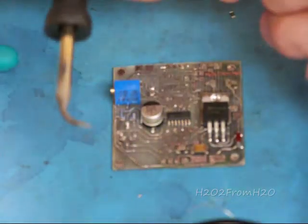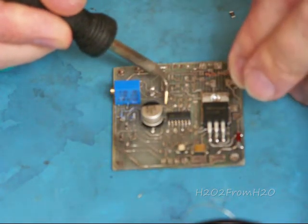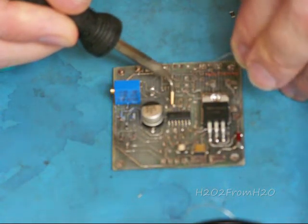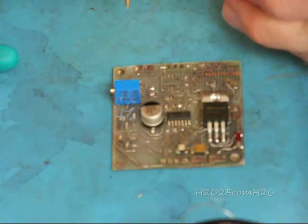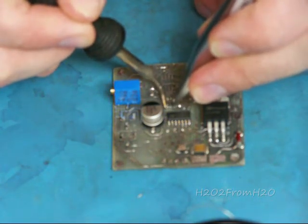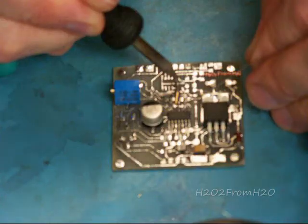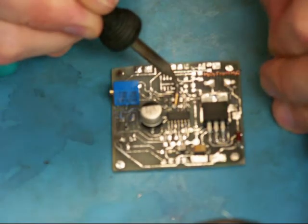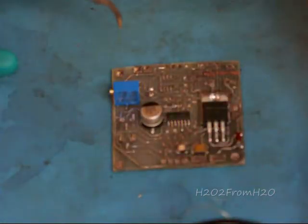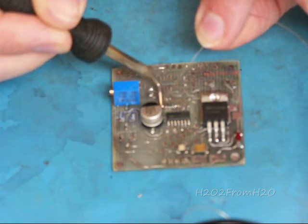Same principle. R6 — you've got pin 1, it's on the opposite side, pin 14, and right above pin 14. So I'm going to heat the pad, bring it into position, hold it there. Then we'll heat the other side, pull a little solder in there, get that little curve. We're good to go. I'm going to go back and touch this up here.